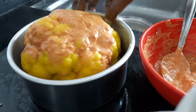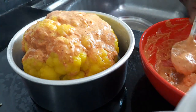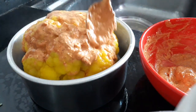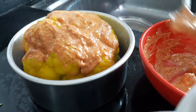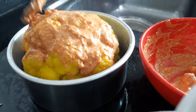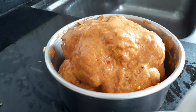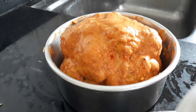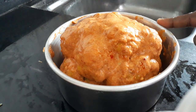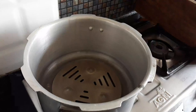मैंने बेकिंग वाले बर्तन में रख दिया है. इसको बेक करना है — अब इसको ऊपर से पूरा डाल देते हैं. देखिए, एकदम अच्छे से पूरा रैप करना है. अब इसको 30 मिनट के लिए मैरिनेट करना है, फ्रीज में रख दे रहा हूँ. 30 मिनट के बाद दिखाते हैं.